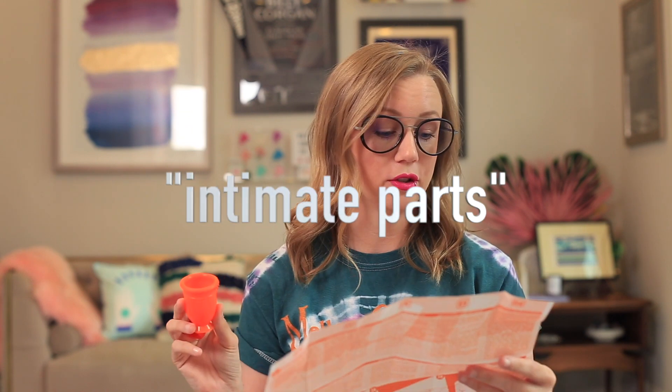So this cup and this golf tee thing — which a friend of mine now refers to as a 'vag tee,' and I'm stealing it, it is a vag tee — is only for the extraction. I feel like that's the best word to use for a device like this instead of removal: it is for the extraction of the cup. They say it is the only menstrual cup in the world with an extractor that makes it simple and easy to remove without the fingers coming into contact with the intimate part.